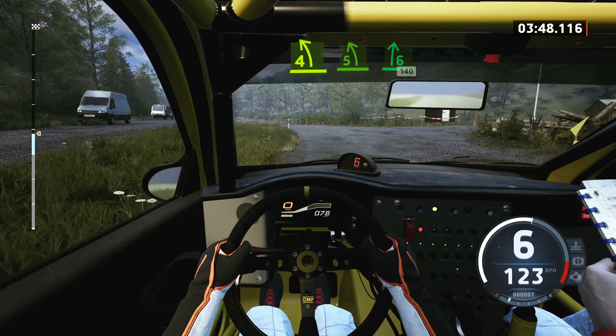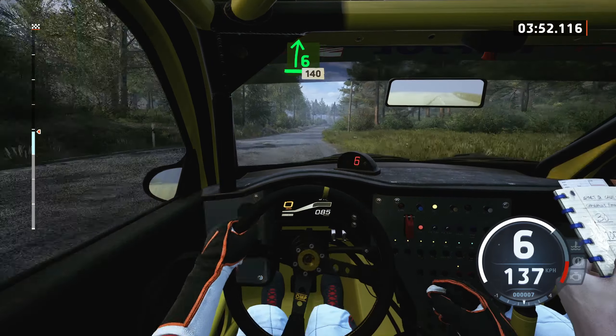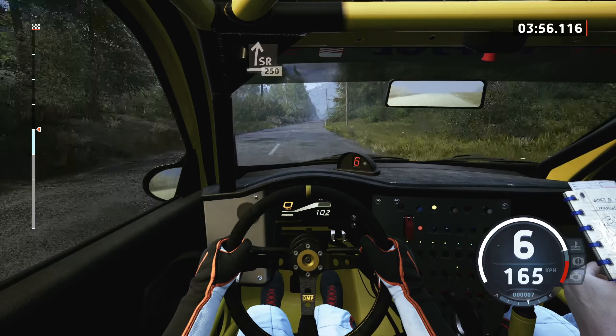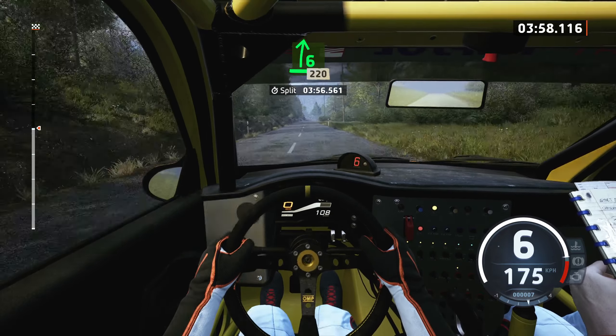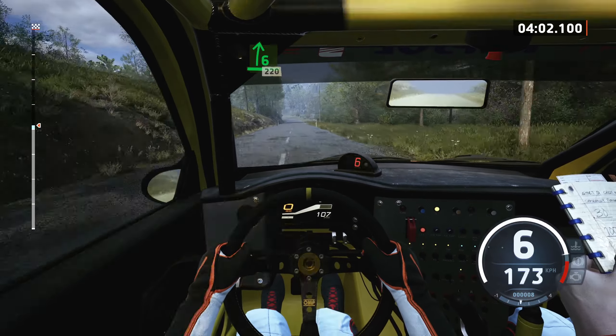Into 4 left, opens, 5, under 6 right to the crest, 140, slight right, 250, 6 right to the crest, 220, slowing.